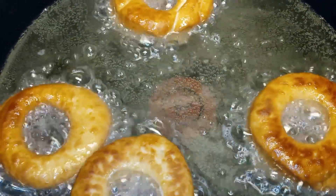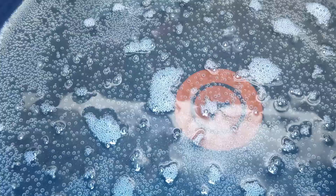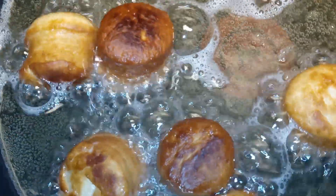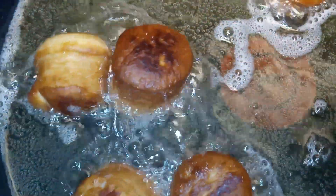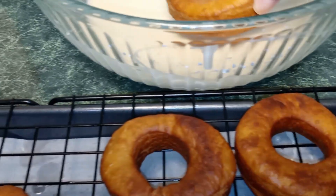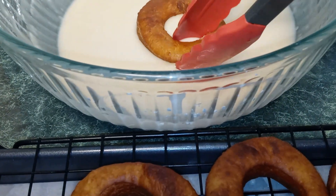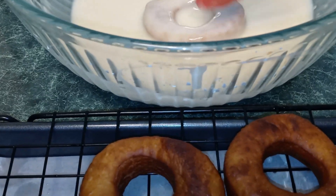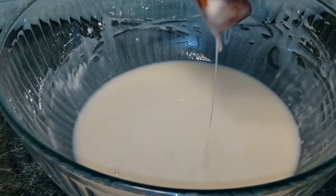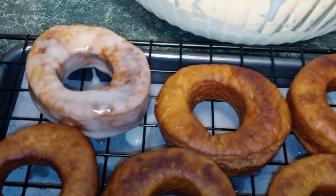This is my second batch — look how pretty they are. Now we can add in all of our doughnut holes. Once they're ready, turn off your heat. Now it's time to glaze them. Place one of your doughnuts inside the glaze and flip it over until it's nicely coated. Let the excess glaze drip off and set it back onto your cooling rack.